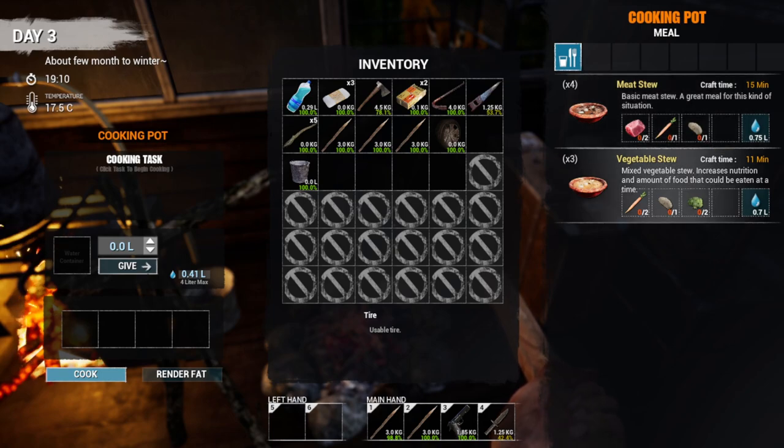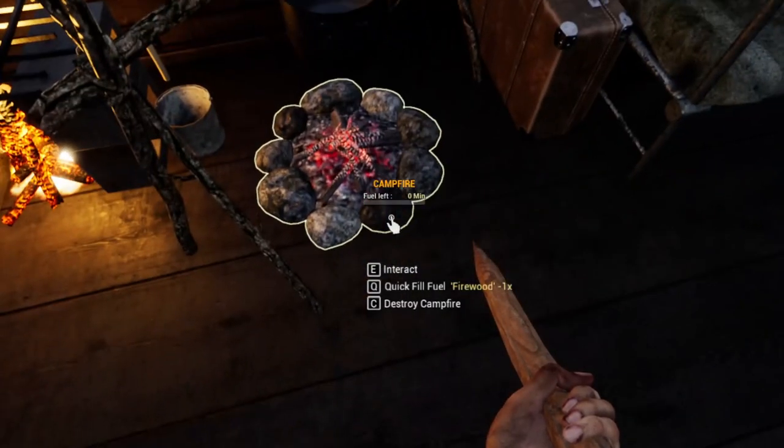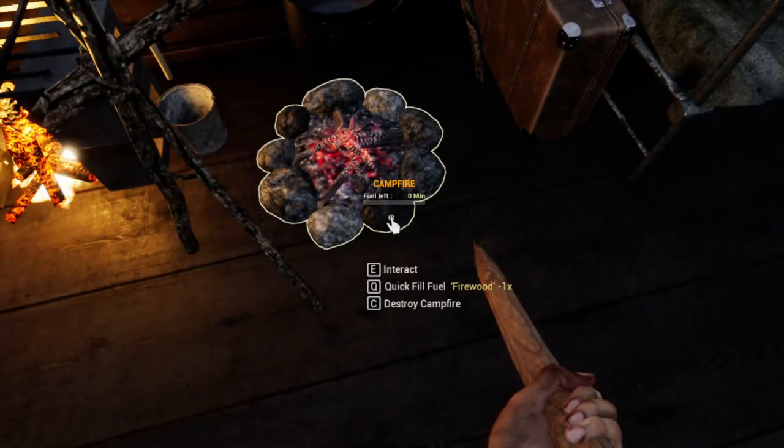We've got this for cooking, we could throw water in here, but then we need different things like meats and vegetables - I have not found any vegetables yet. I was hoping we could just cook some meat. There's the charcoal so we can make matches.